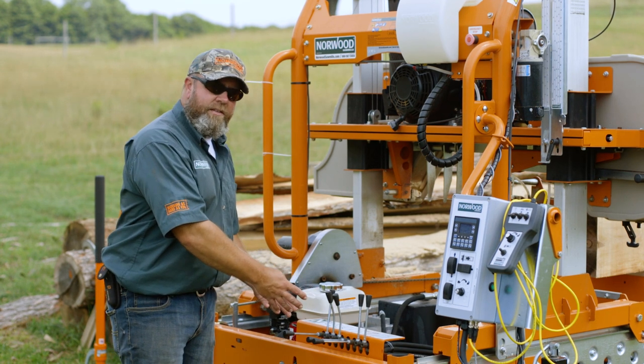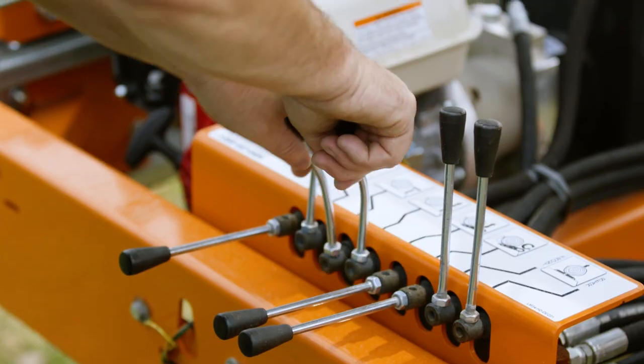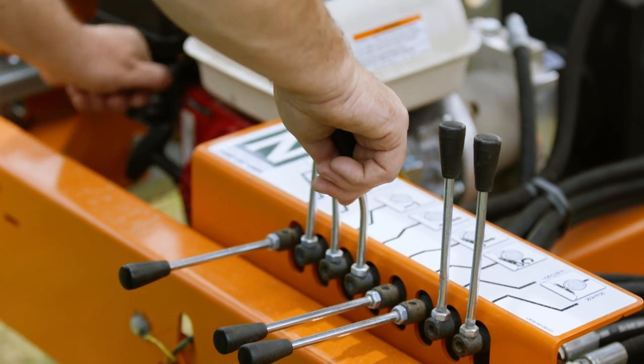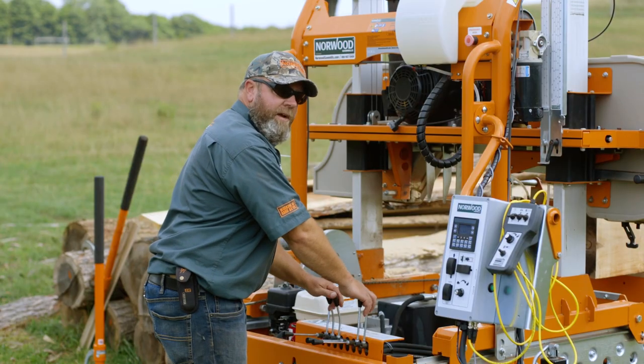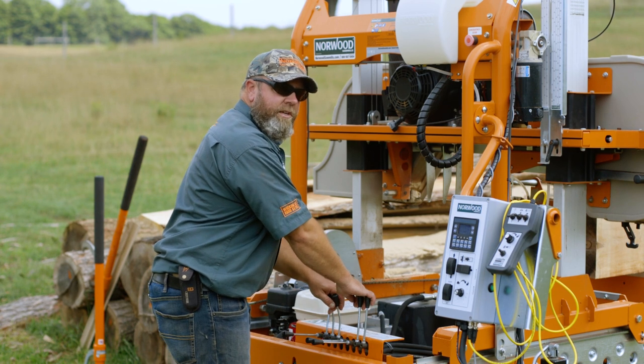I set the levers up in this way so when I'm using the machine I can go ahead and work with these, and a lot of the time I'm not even looking at which lever I'm touching. I learn by position which is what and what controls what.